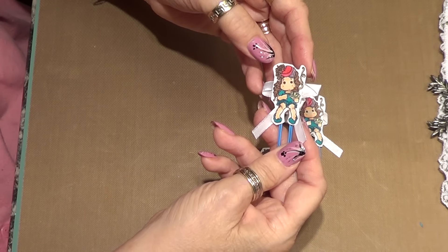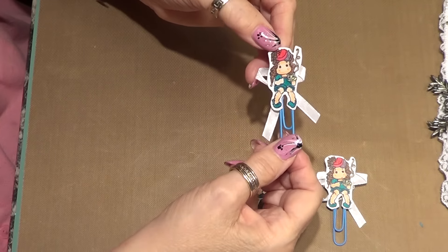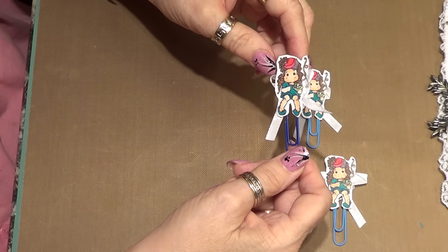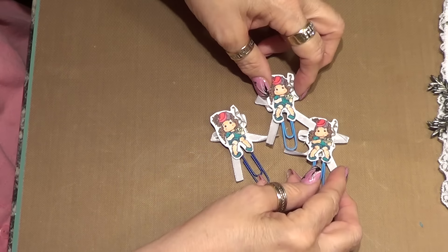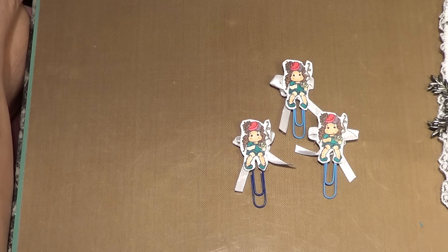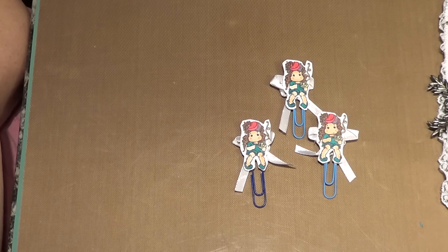I've only made three of them to start with but I am going to do some other ones. She's having a cup of tea — it's 'tea with me' — and I thought it would be kind of cute for my tea bags. I'm sticking them in my pocket letters, so I'm going to make up a few more and see how everybody likes them. I thought they turned out really cute — it's something a little different, it's actually just a little Tilda figure. If you like Tilda at all, these are so cute to do.